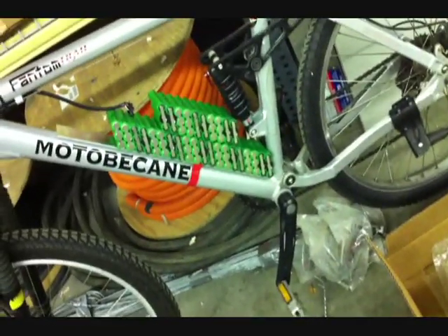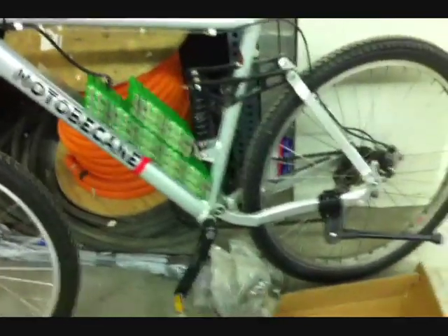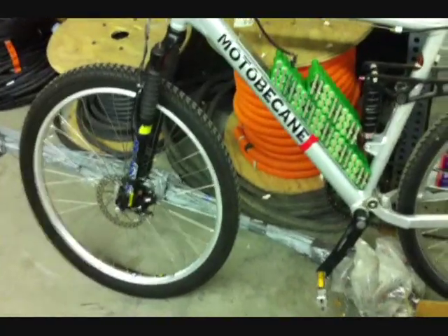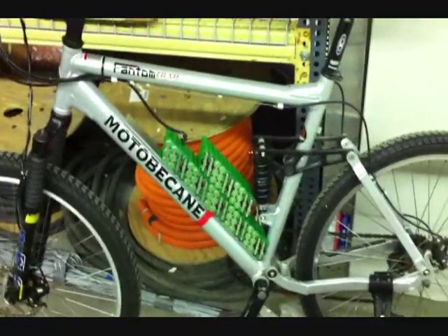That bottom strip is 36 volt, 10.8 amp hours, supposedly. There's still a lot more potential. I just had to bring these in here so I can get a proper fit before I start building them and finish gluing everything.